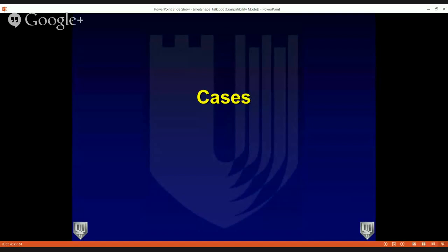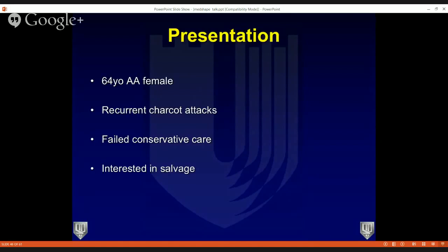I'm going to share one more case, and after that we'll open up to questions from the chat box. As Dr. Adams showed, these TTC fusion cases are not usually straightforward — patients typically have a lot of comorbidities making these surgeries high risk, and you can end up with multiple complications regardless of what implant you use. So having an implant with a lot of added features and benefits is nice. This patient was a 64-year-old African American female having recurrent Charcot attacks over years, treated with total contact casting and then a boot, who eventually became interested in a salvage procedure.